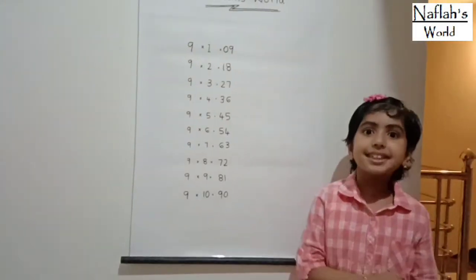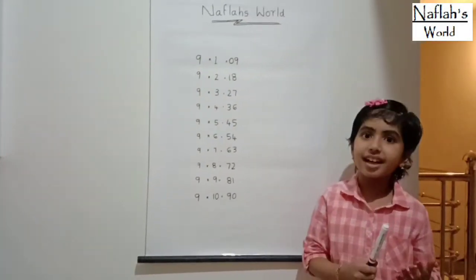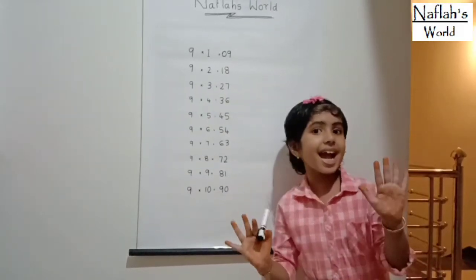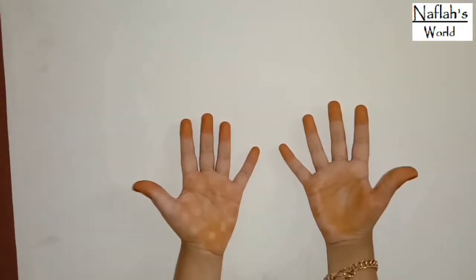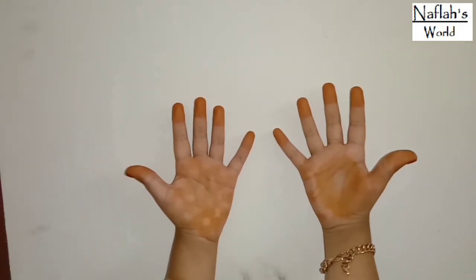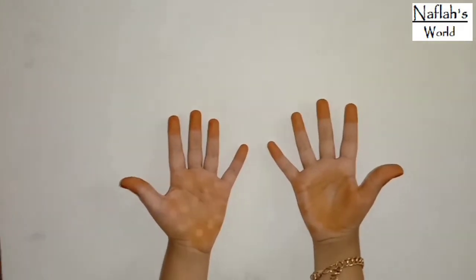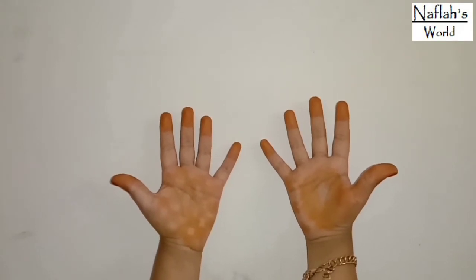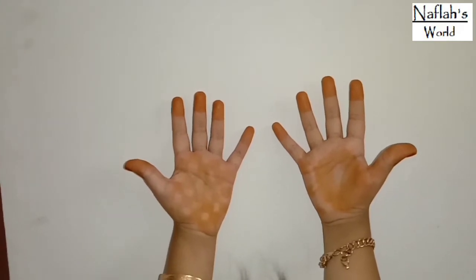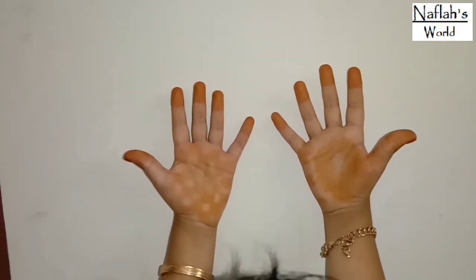Did you get the 9's multiplication trick? I will show you one more — with my hands. Multiplying by 9 using your hands. Hold both of your hands up with palms facing you. Number the fingers from left to right, from 1 to 10. For example,